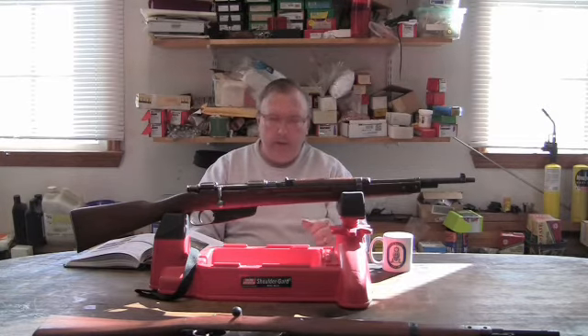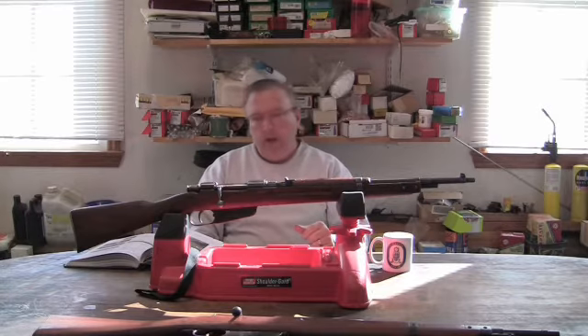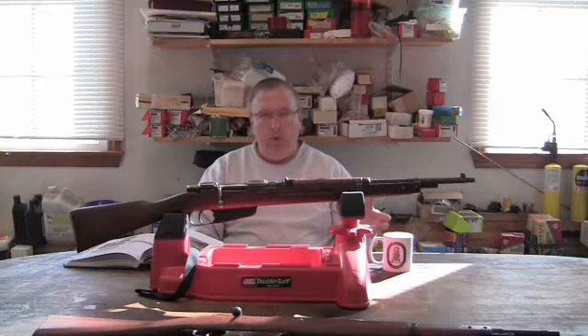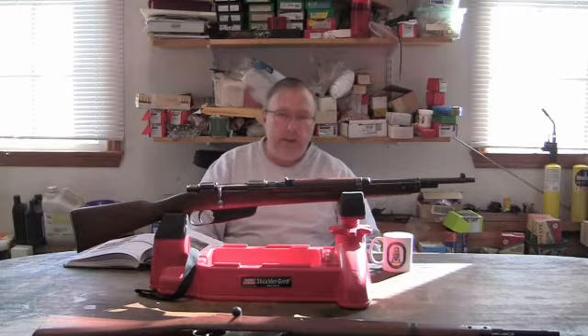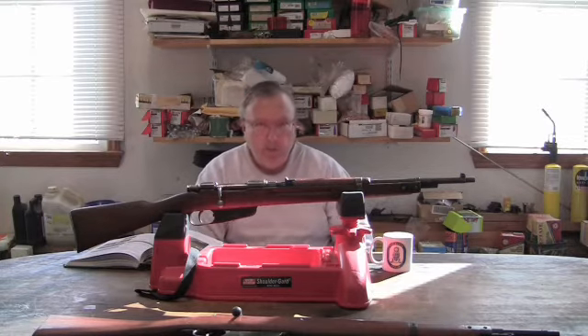It started with the Model 1938 rifle. I believe what the Italians were doing is they were trying to come up with a newer rifle after World War I, because the whole Model 1891 system was kind of outdated and they realized they'd probably want to improve it.